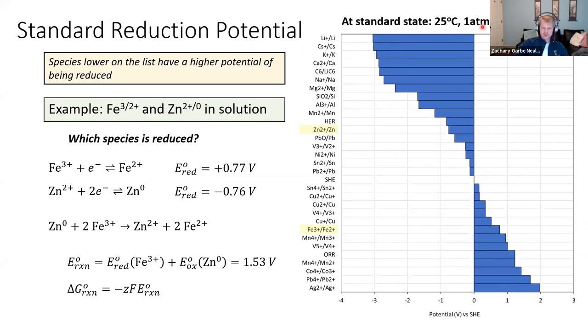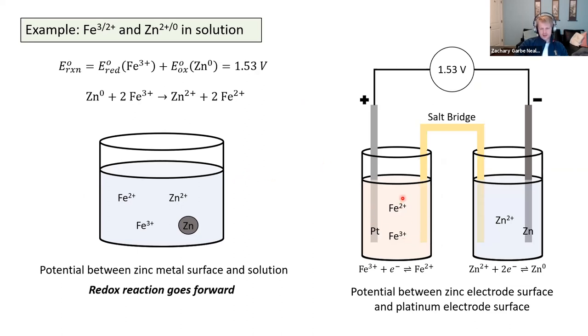Standard state is at 25 degrees Celsius, one atmosphere, and most importantly, the concentration of the species. In all of these cases — with exception for solids like zinc metal, which can't have a concentration in solution — for species like Fe³⁺/Fe²⁺, the concentration of Fe³⁺ equals the concentration of Fe²⁺. For standard state, they're kept at one molar. So these values are only accurate at standard state, which is why it's called the standard reduction potential, given by the notation E-naught. In looking back at the example with Fe²⁺/Fe³⁺ and Zn²⁺/Zn metal, the standard redox potential is only accurate if Fe²⁺ equals Fe³⁺ in concentration and Zn²⁺ is one molar.